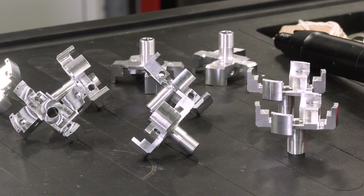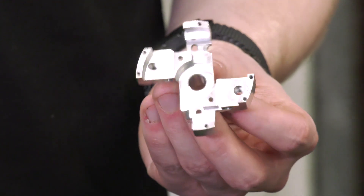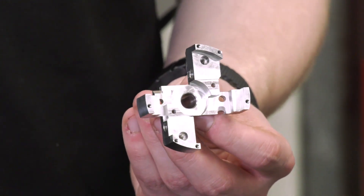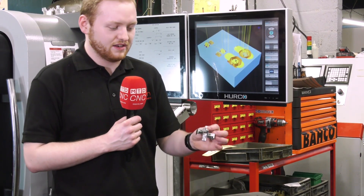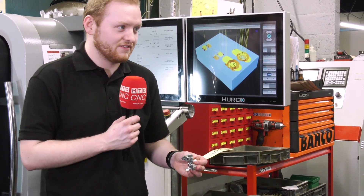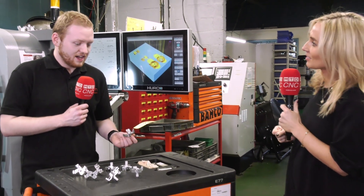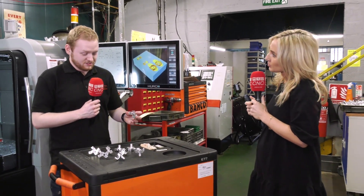How would you machine this if you didn't have the Chick vice? If we were using a fourth or fifth axis it would be one part at a time, and you'd have to rotate it in every single dimension, every single plane, have new work shifts, work out ways of programming, and work out a way of doing all of it while still holding it in the vice. And then how are you doing it now?